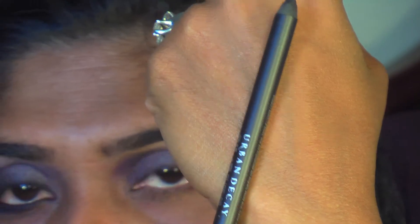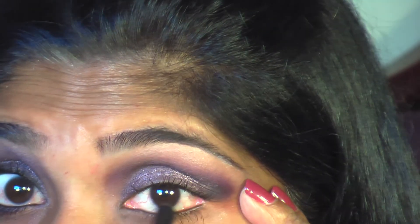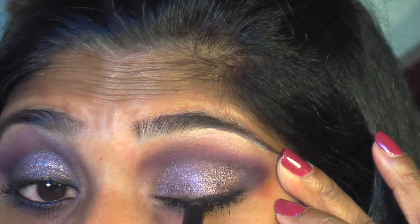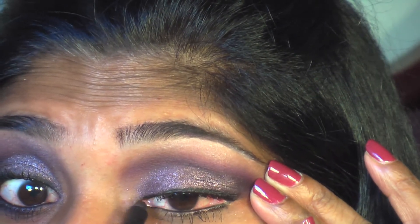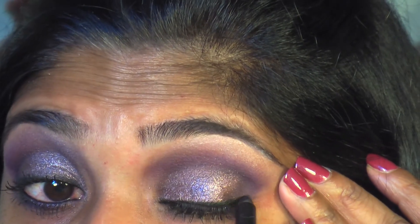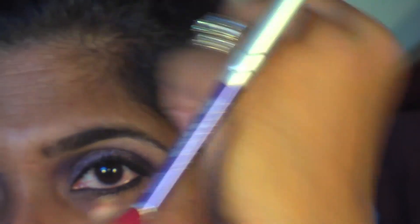Now I'm applying liner to my top and bottom lashes. I'm using Urban Decay 24/7 liner in Perversion to line my waterline and tight line, then creating a tiny wing. I'm also applying Urban Decay 24/7 Glide-On Eye Pencil in Ransom to the middle part of my eyelid and underneath the black liner as well.